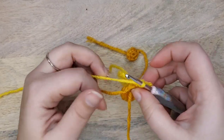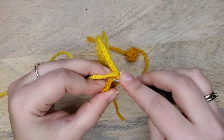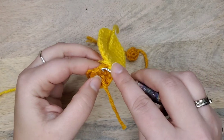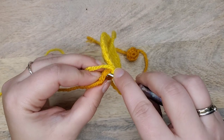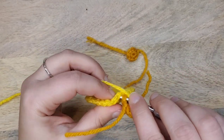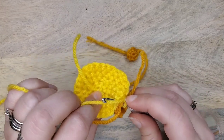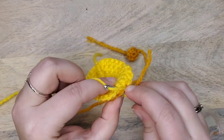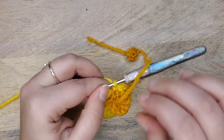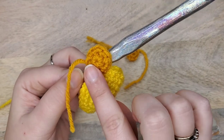Then do that in the next available stitch on both pieces as well. Insert your hook first through the wrong side inside of your work to the outside right side, and then in through the right side outside of your current piece to the inside wrong side, and complete a single crochet. Now there are two stitches holding these two pieces together.